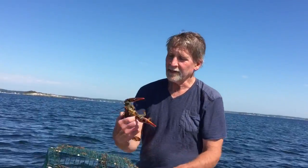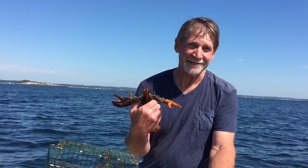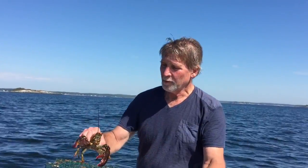They can also be right-handed or left-handed. No way! This one has the Crusher Claw on the left-hand side. Others will have it on the right-hand side. We're going to toss it back in.